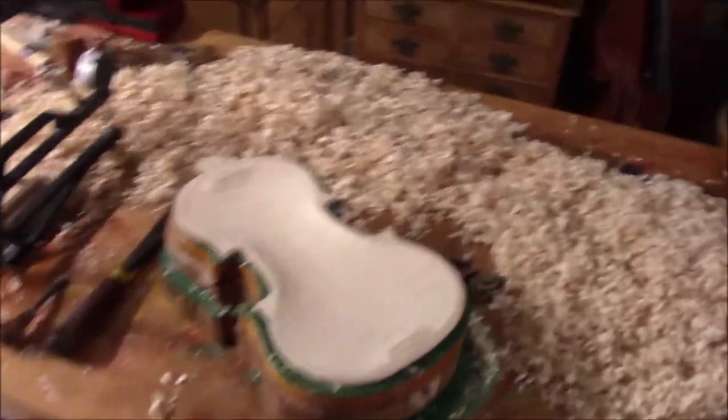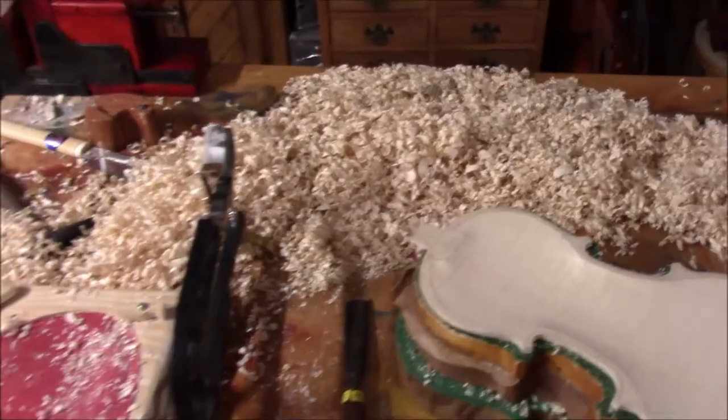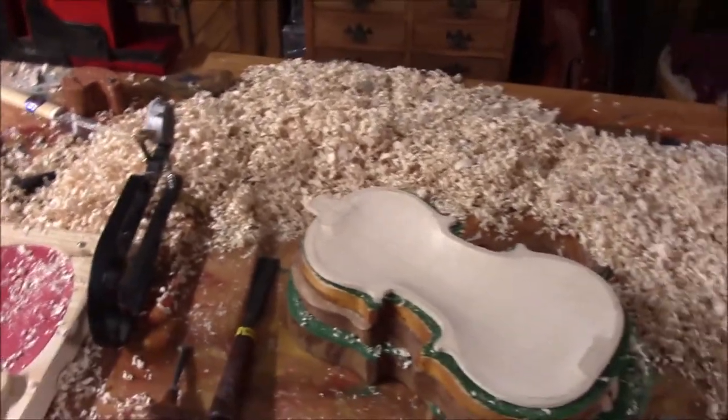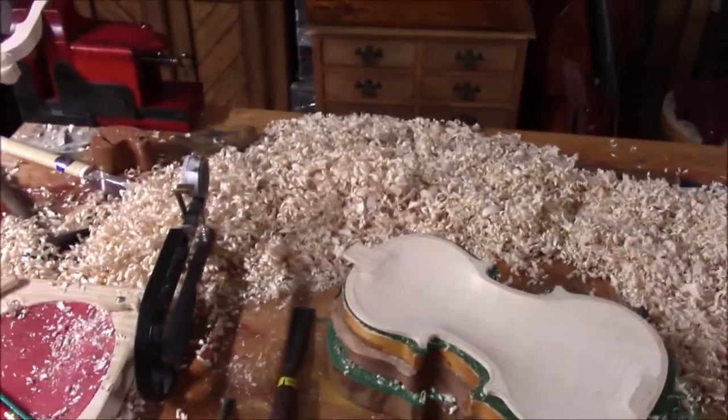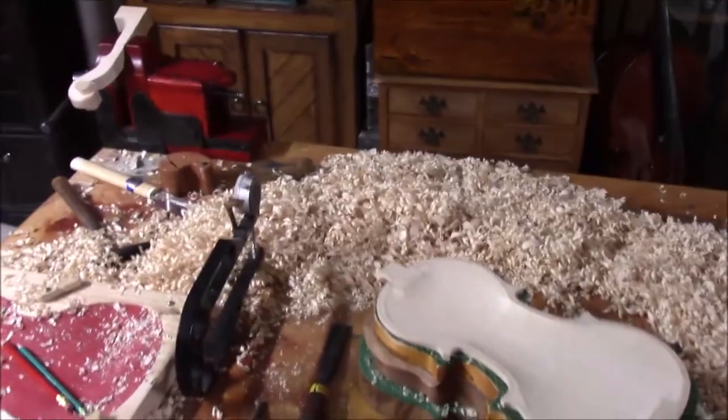Here's our progress so far, and I just love the look of wood chips. This is one of the last few pictures we're going to get before I clean all this up.